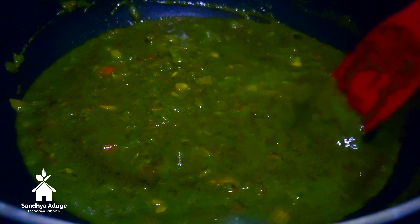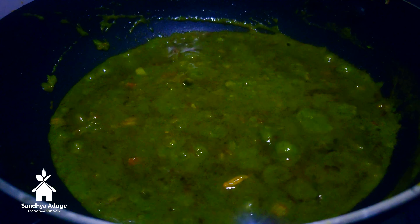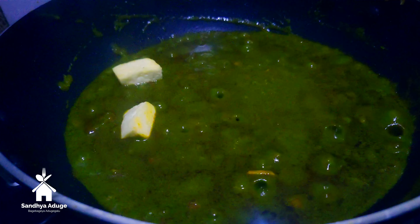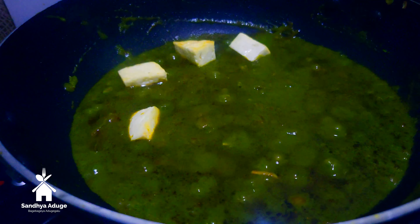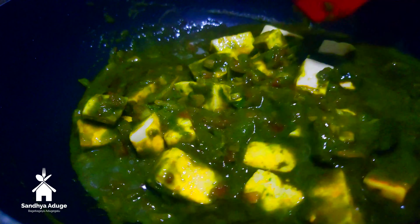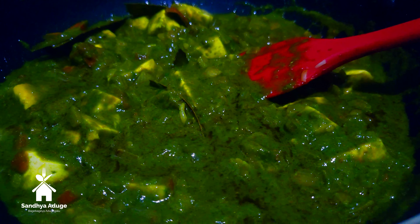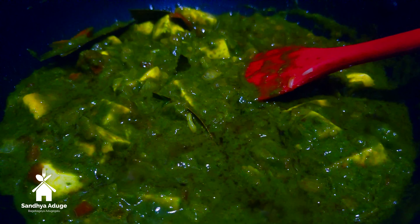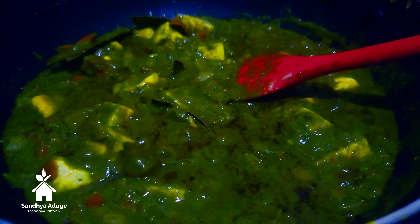Next, we will use honey for about 30 minutes. This will slow down. Once we add 10 minutes, we will prepare the last meal for 10 minutes.